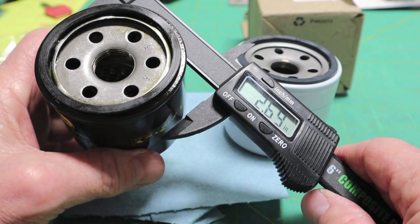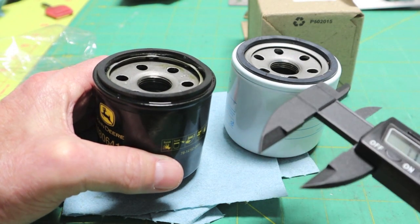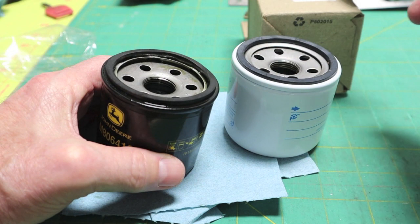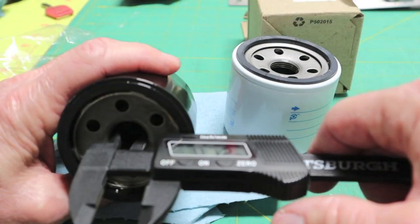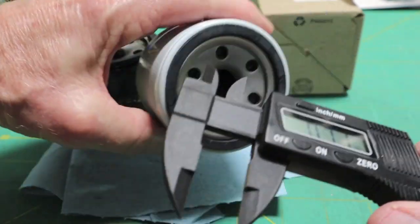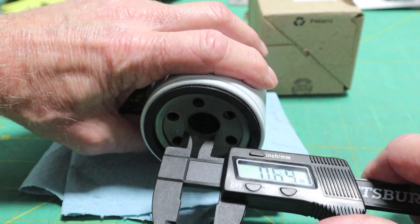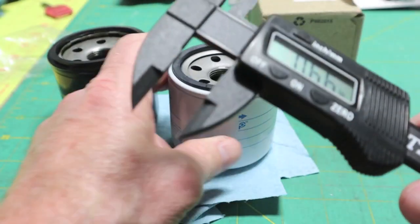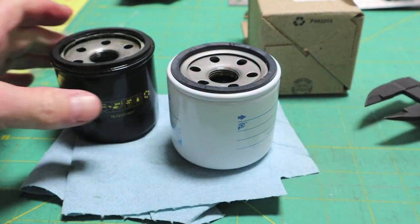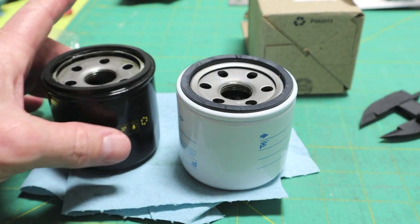That much difference — I wouldn't have thought that. By the way, after researching online, the M806418 does cross over to the Donaldson P502067. Thread ID is 0.72 inches on the John Deere and 0.71 on the Donaldson. These are composites so I don't know how much give there is on these dial calipers — el cheapo's, but pretty nice though.